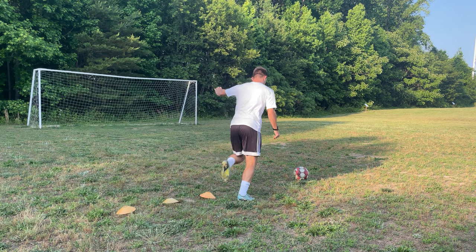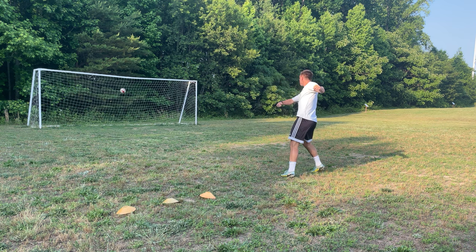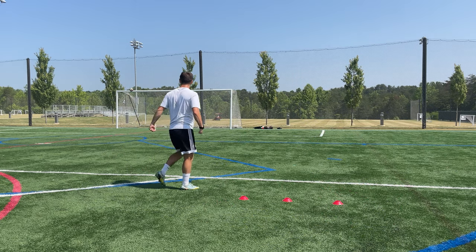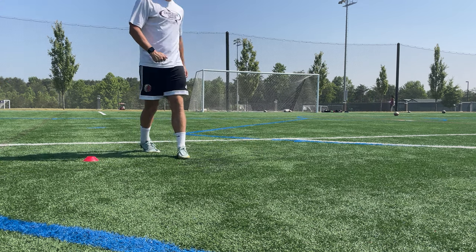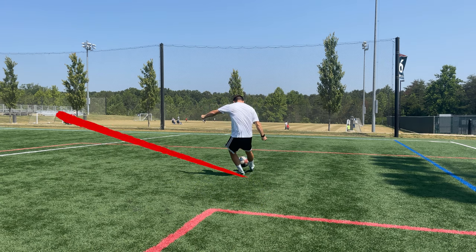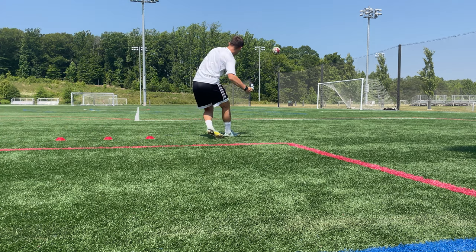If you have your standing foot pointed at the corner of the goal, the curl of your shot will bring it back to the goalkeeper's hands. So make sure your foot is pointing well wide of the goal — that way the ball goes in that direction before your curl and whip puts it into the side panel. For crosses, you'll want your foot to point like you're about to kick it out for a goal kick, letting the cross curl bring the ball back into the box into the dangerous area.